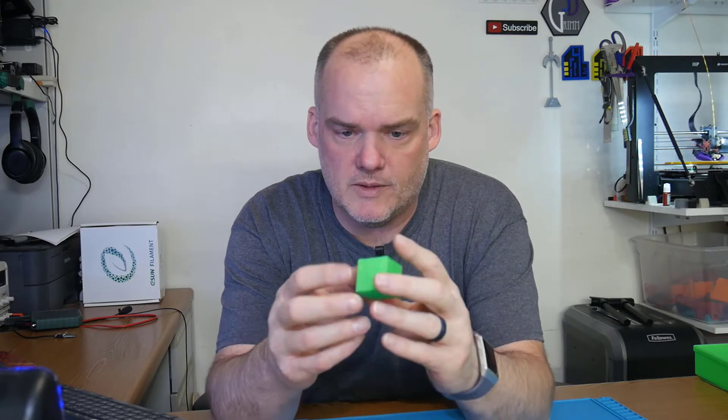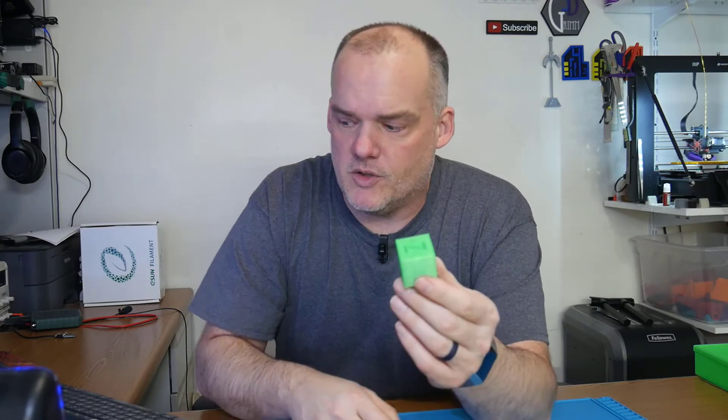As my baseline, I printed this calibration cube. The overall print speed was 30 millimeters per second. The infill was 40 millimeters per second. The inner wall was 30. The initial layer was 15. The outer wall was 15. My acceleration is at 500 and my jerk is at 2 millimeters per second.